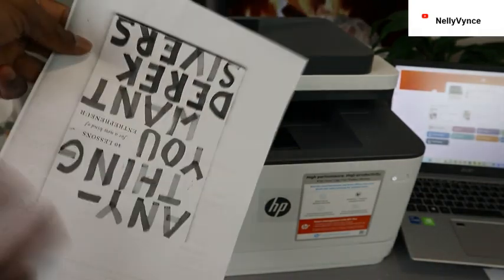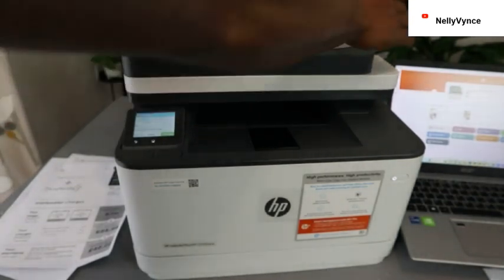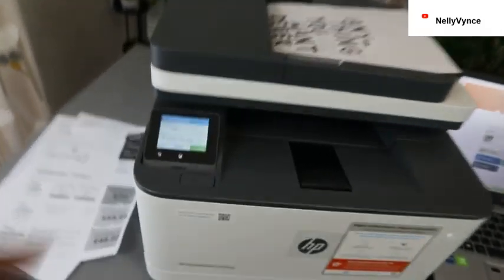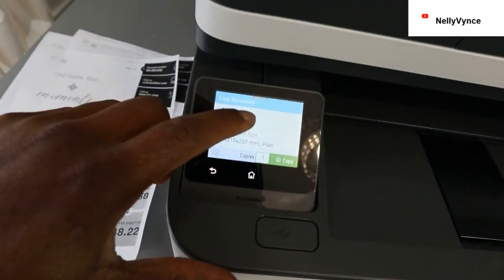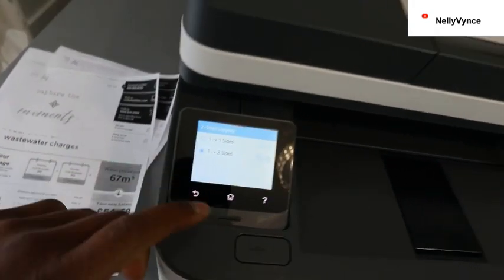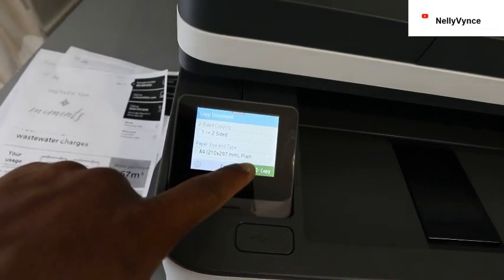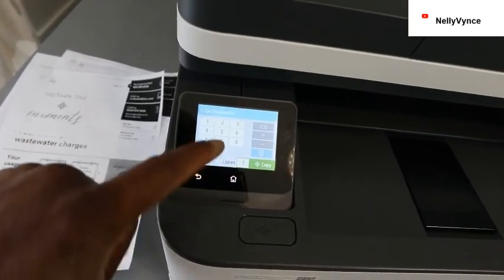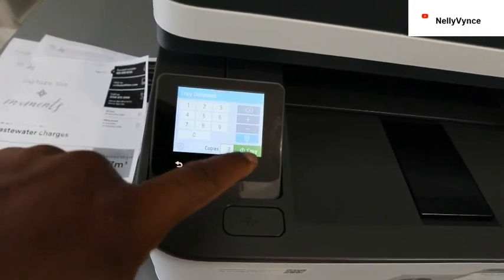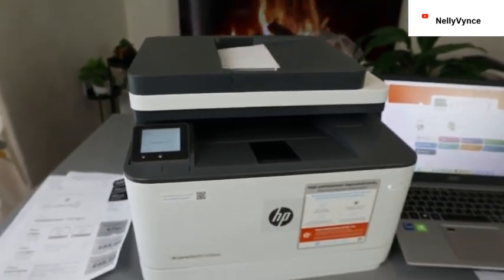I want us to copy one that has content on both sides so you can see. Place the document on the scanner so you can see — document is loaded. Select Copy, then one-to-two. Go back, select how many pages — one, or more if you want. Select Copy and this document is going to copy two-sided.